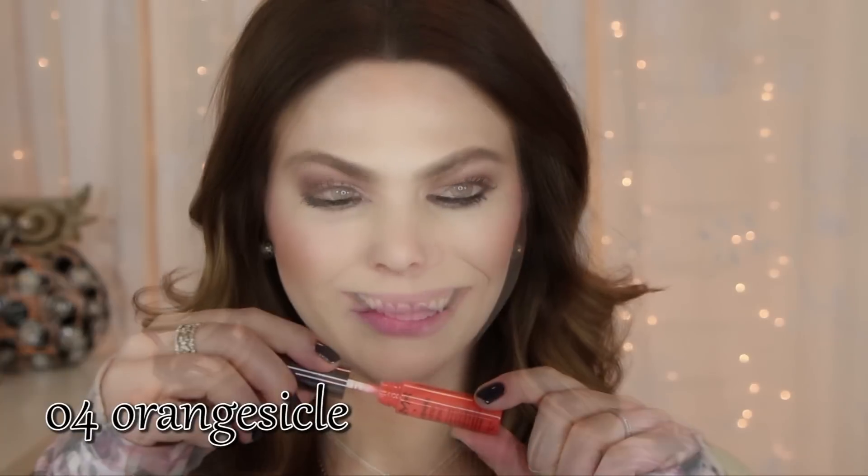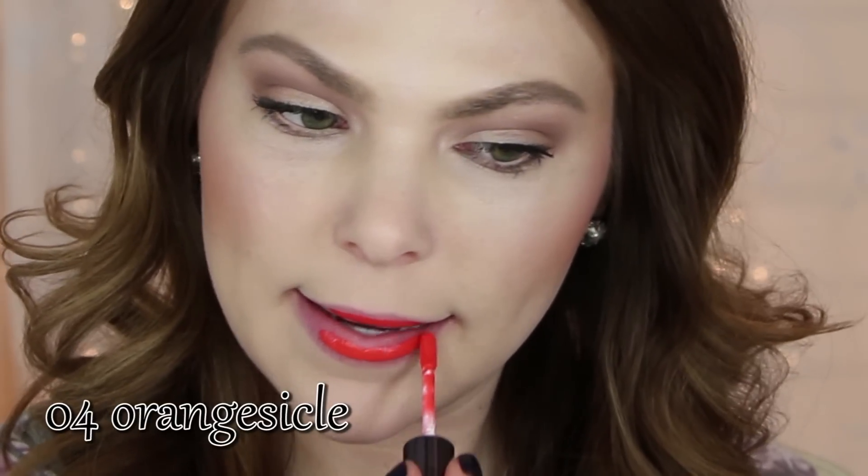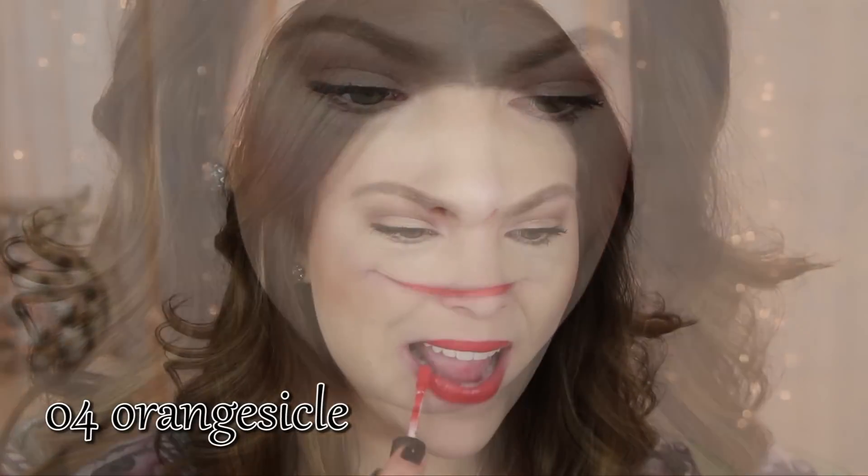Number four is Orange Sickle. It's basically a really true orange color. Here I'm showing you how it applies — it's very pigmented, but you've got to be a little careful. I definitely recommend a lip liner under the brighter colors especially.